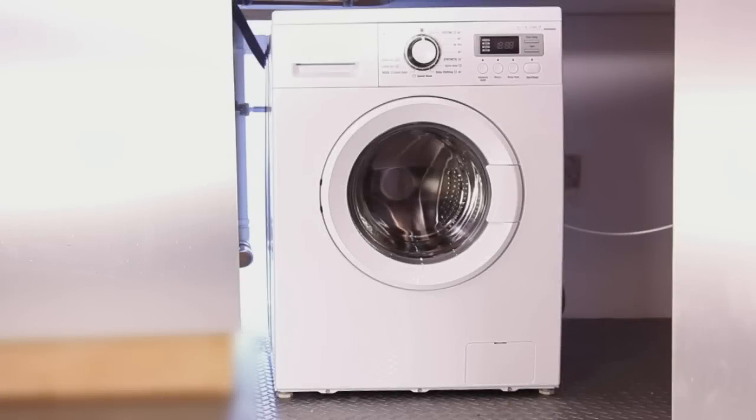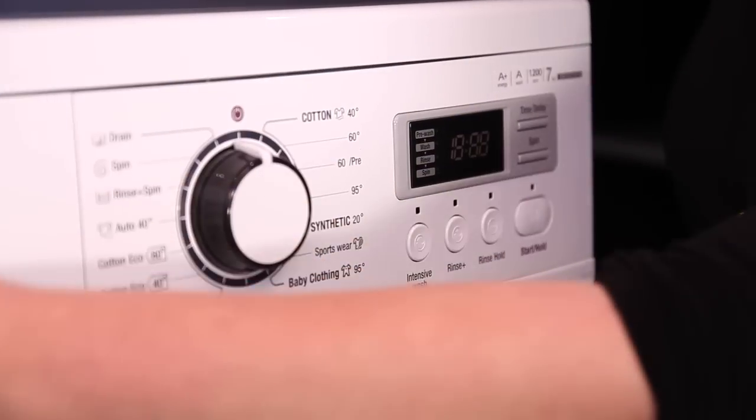How to clean and care for your washing machine. Your washing machine will last much longer if you take care of it. You should not use abrasive cleaners or all-purpose cleaning agents, as the chemicals in these may damage the surface of your machine. And remember to always use a soft cloth.